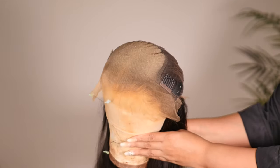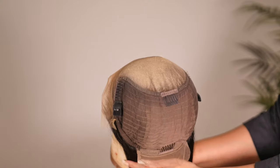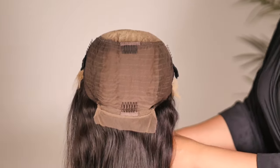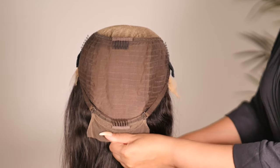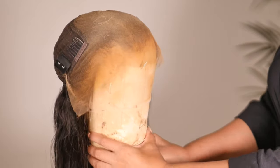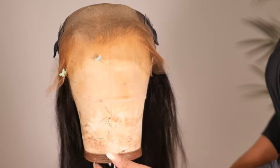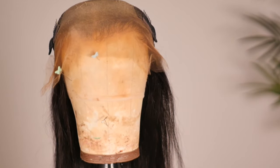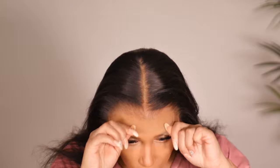This wig is a 13 by 6, so you get lots of parting space at the front. In the back you have the combs, the adjustable strap, and wefting in the back. You can get a lot of different styles with this wig — tomorrow's video will show you a different style as far as parting.